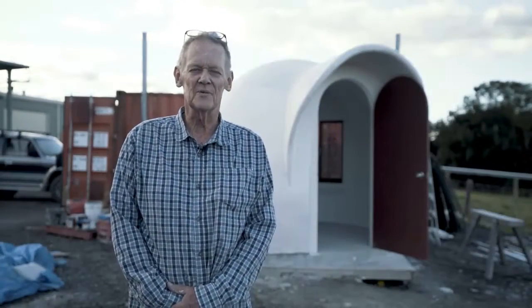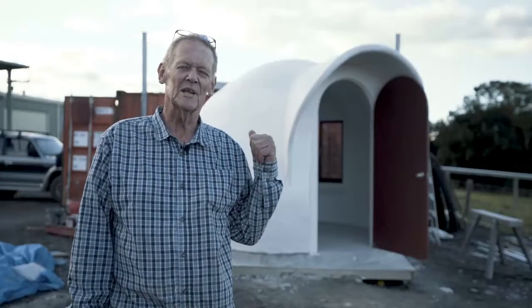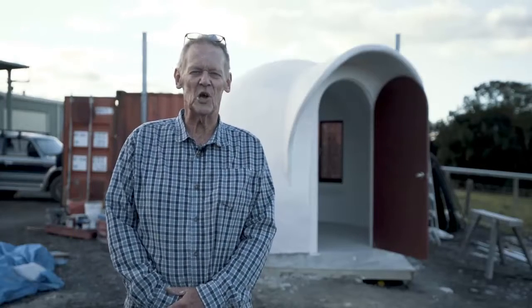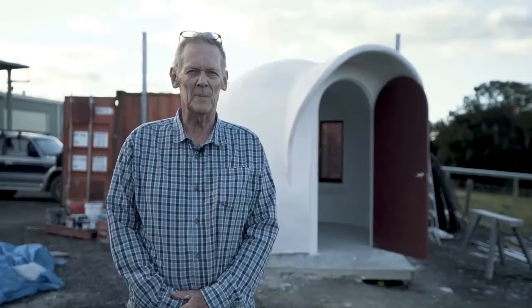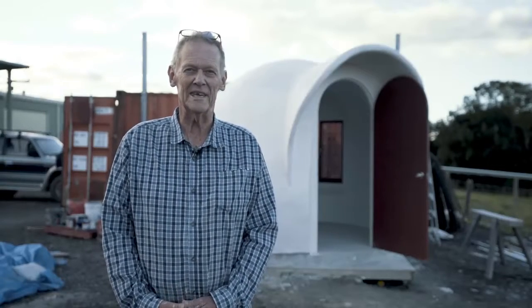Hi, I'm Chris Brown from Dome Shells and I'm here to introduce you to the little three meter diameter dome behind me that we built recently at a workshop with eight students over a week.